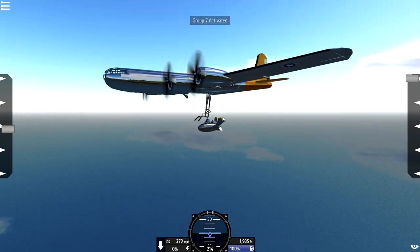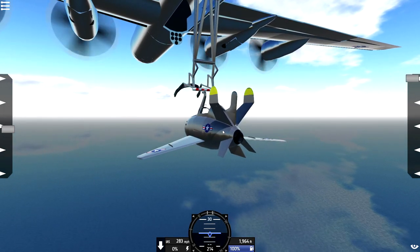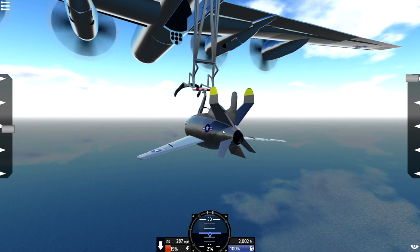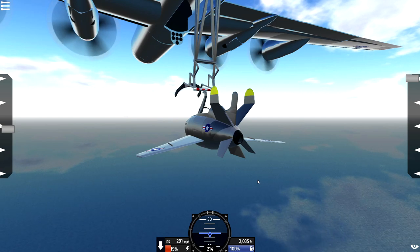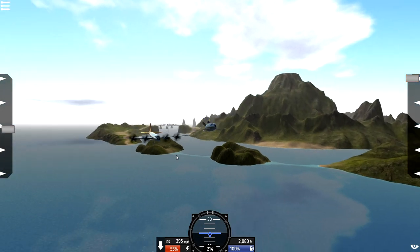There we go, awesome! I think the jet engine turns on with 8. Is this how it works? Okay, you ready? We've throttled up a little bit, that makes sense. And then we press 8, and that unhooks us. And off we go! So, we can now fly the little Parasite Fighter. That is awesome!